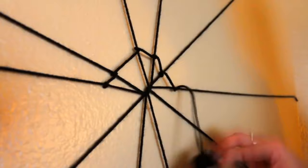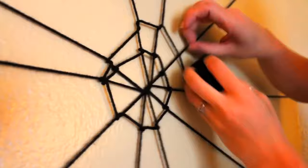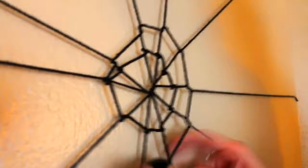Now you're gonna start weaving it in and out around each piece of yarn. The way you're gonna want to go is: whatever direction you're going, you're first gonna cross the yarn, wrap it under, and then bring it forward again. So here you can see I'm going under, pull it over, and I kind of pull it snug to make sure that it's not super loose. So again you're gonna go across, under, back over, and just keep going all the way around.